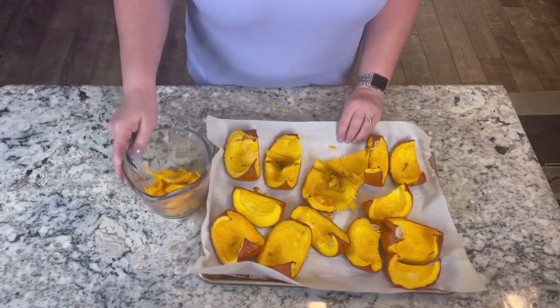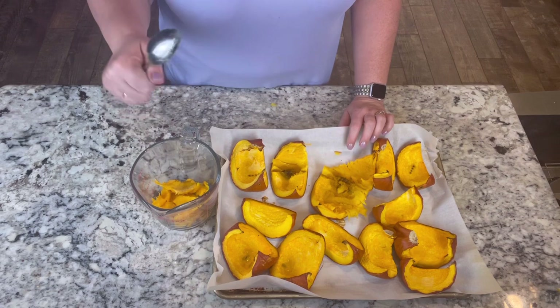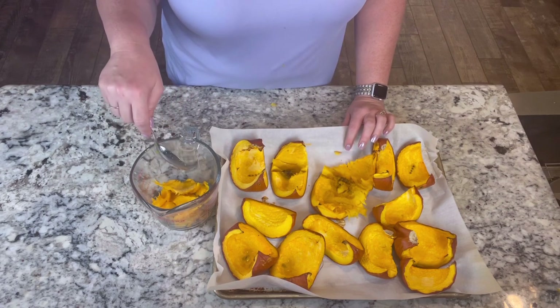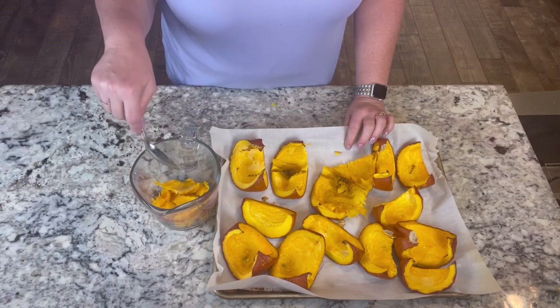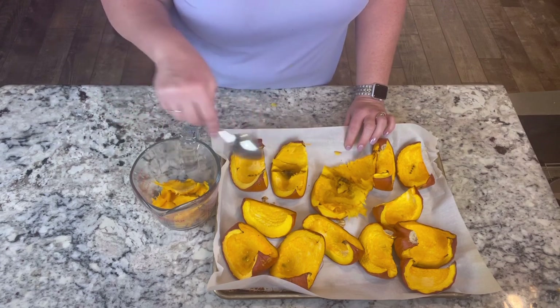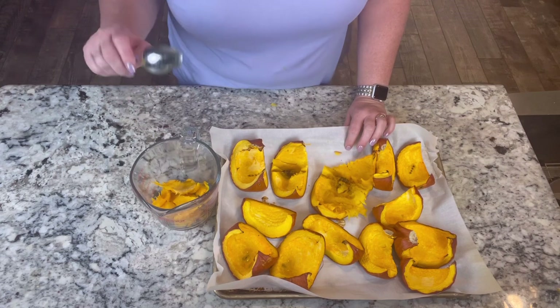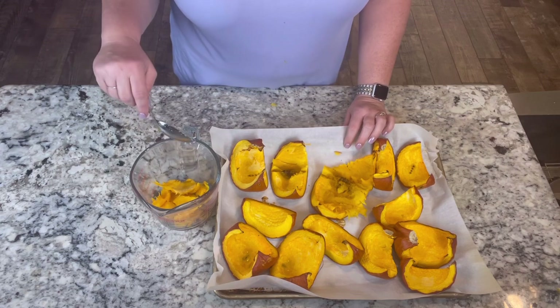What you can do with all this is take an immersion blender and puree it up. If you're doing a pumpkin pie or something, you want it pureed up really good. I probably will puree it - I'm not sure if the dogs need it that way. I know this video is just a little off-culture, just trying to get this taken care of while I had a few minutes here and there.